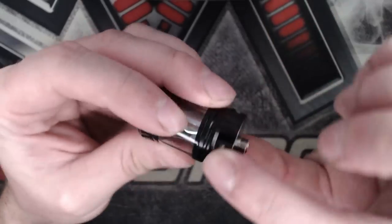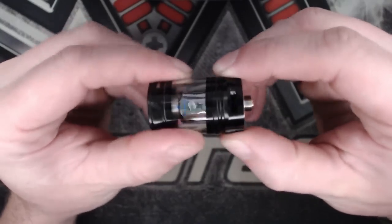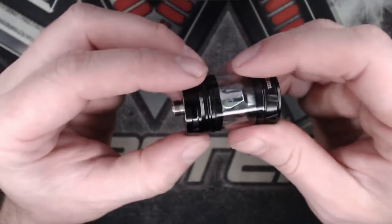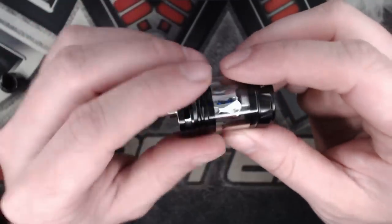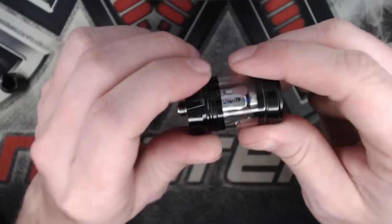There are three lovely airflow slots and you can control them — open and closed, very smooth airflow. It locks at either end, absolutely fine. There's enough resistance for it not to move in your pocket, but it's easy to move when you want to. At the bottom there's a gold 510 positive pin.